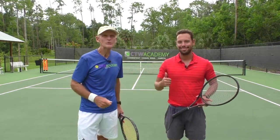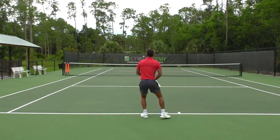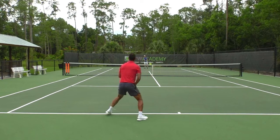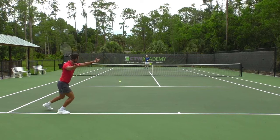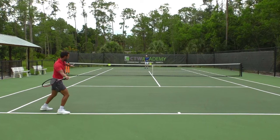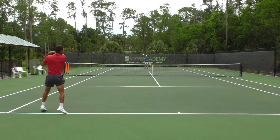Elias is going to demo this shot for us. Notice in slow motion, Elias's right foot drops back behind the lead foot. As he shuffles to the left, you're going to see the shoulders turn, the racket coming back, and he's moving his feet quickly into position to get enough spacing. Right here you can see he's got good spacing from the ball. His hitting hand is in the inside position, and now he can swing out away from his body towards that backhand corner.